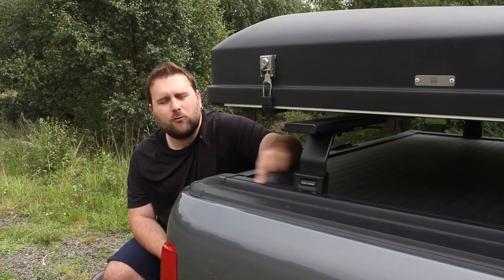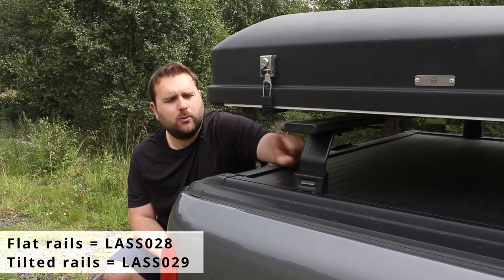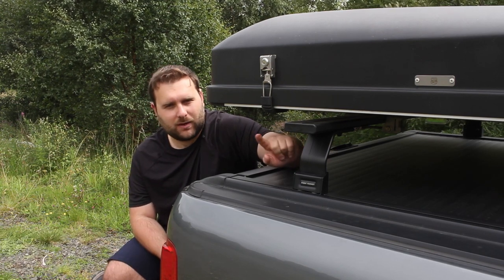What you need to know: if you have flat rails here, you need the LASS 028. If you've got angled rails, you need the LASS 029 foot packs — and that's what I originally had by mistake.